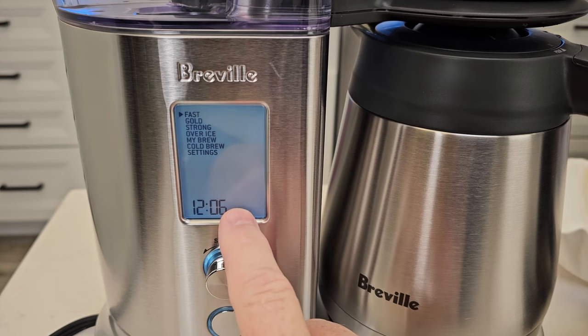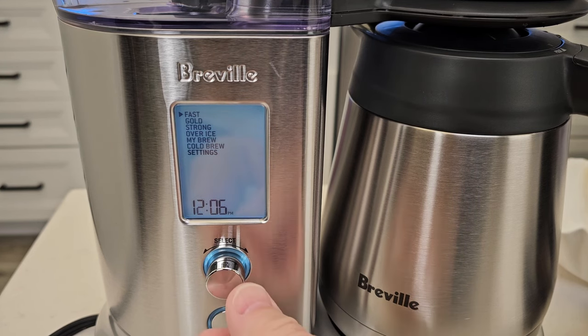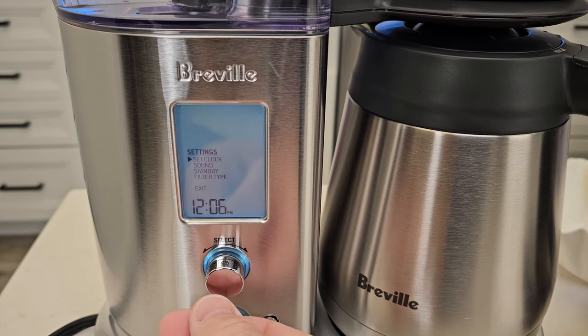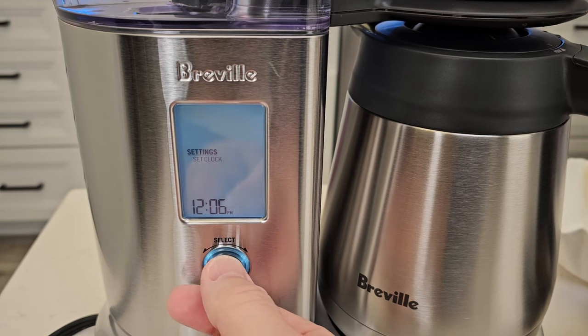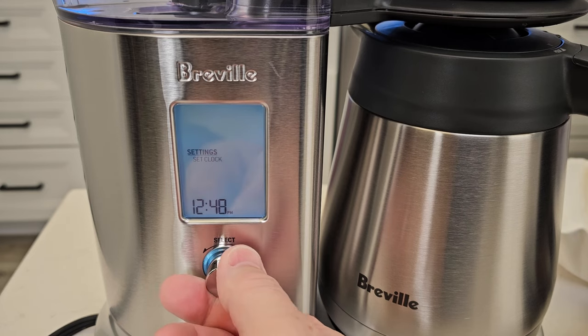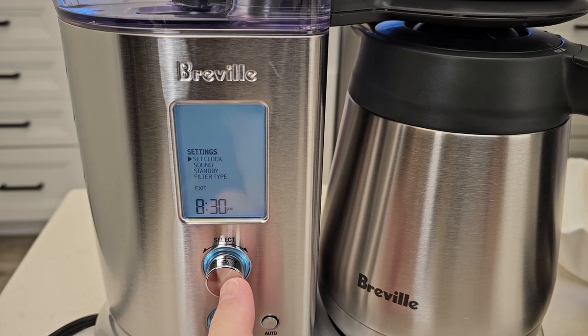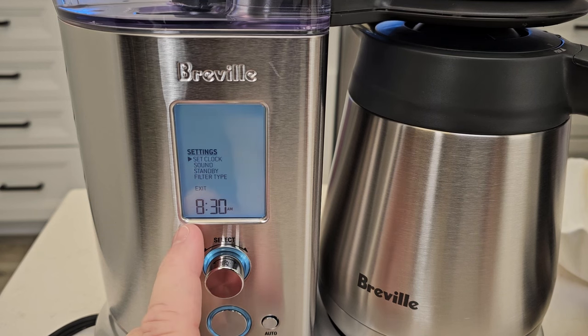So at this point I can set the clock. All I did was press the select button. Now I'm going to rotate this dial. Go to settings — you've got to kind of press it hard. Set clock. Then I can rotate this — it does have an AM and a PM. Once you've got the time set, press this button twice and it memorizes the time.